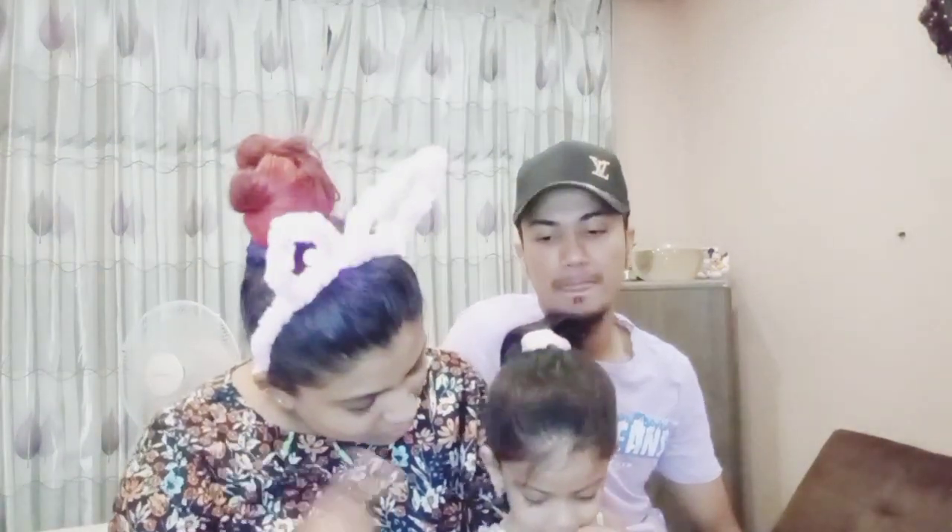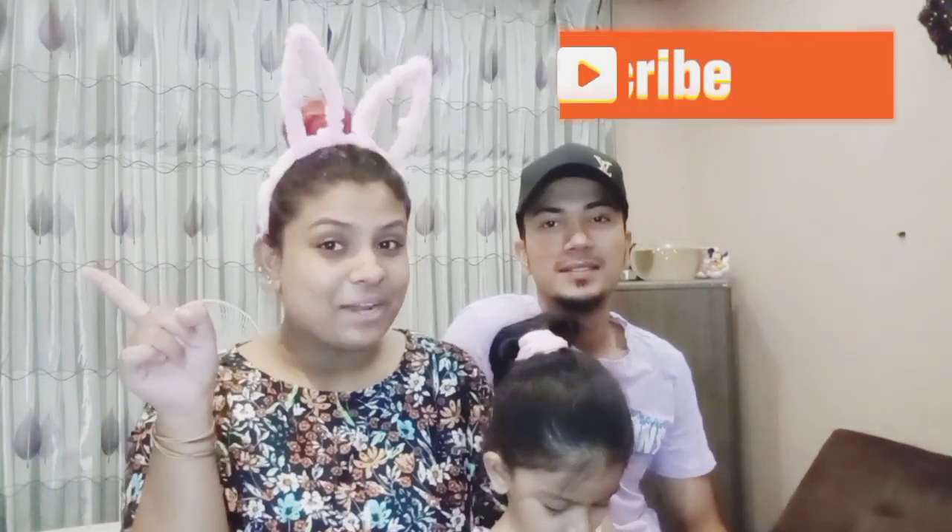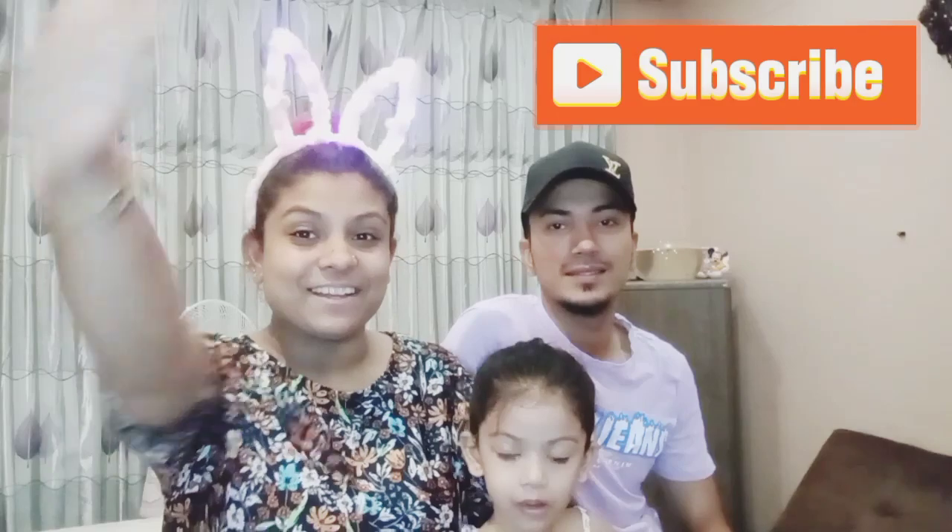Hello guys, welcome back to the channel! Please subscribe. Hello guys, what's going on? Welcome back to another video. If you are new to the channel, make sure to smash that subscribe button, turn those post notifications on, and drop a big thumbs up for today's video.